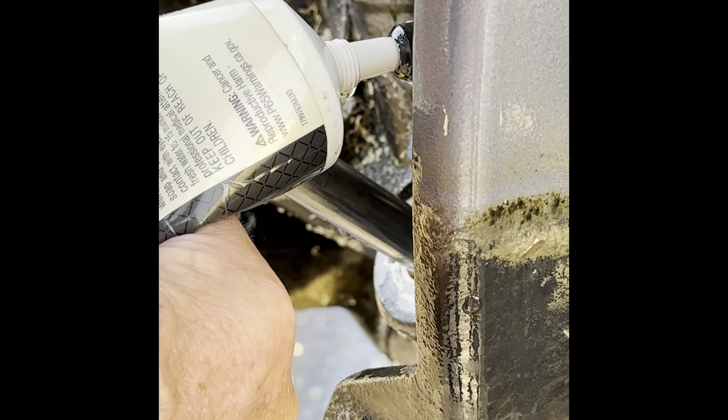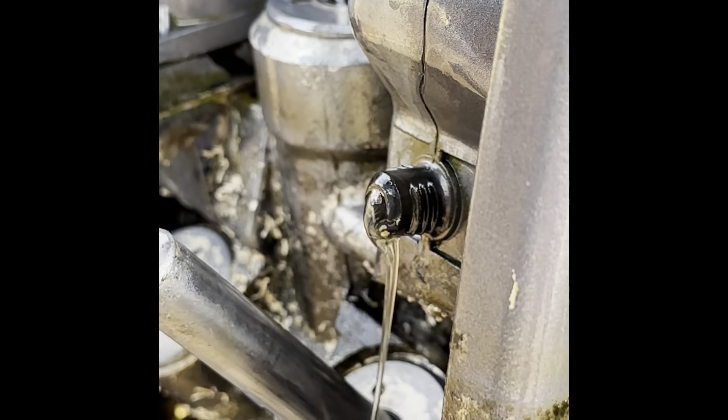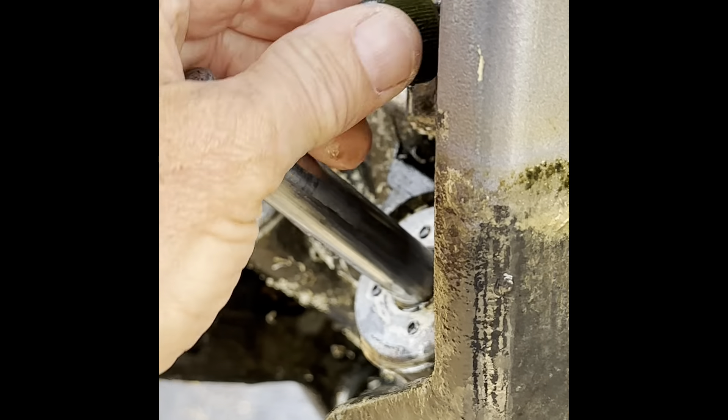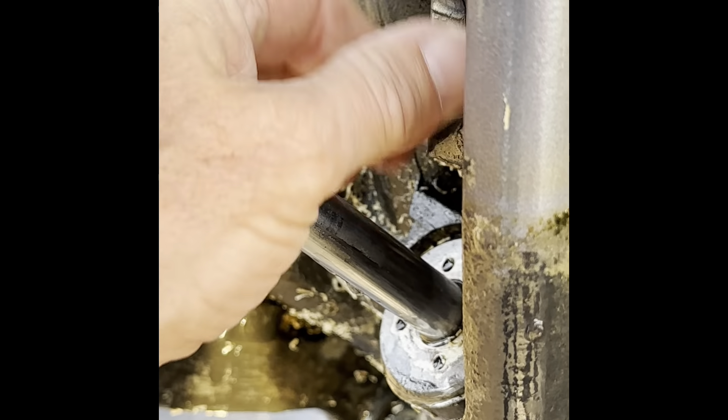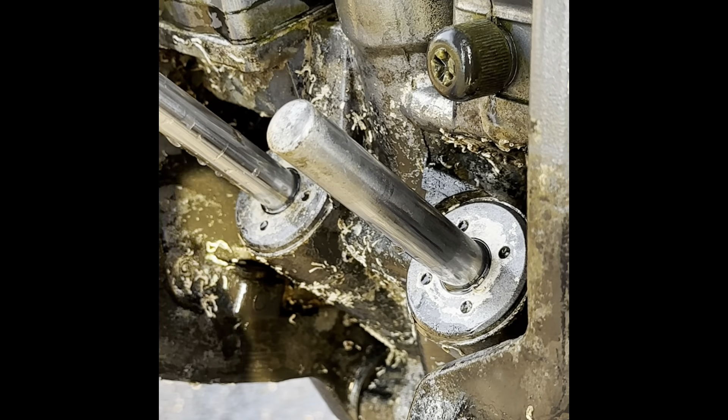Okay, we filled it up. See, it's dripping out. So I'm going to put this guy back on and then we're going to tilt the engines up and down before we tighten it up. That's it guys, pretty simple.